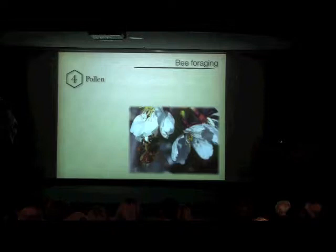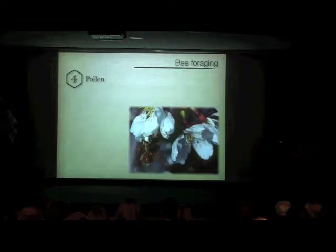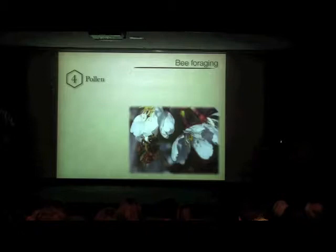They also forage for pollen, which is an important source. Honey has sugar in it, but the pollen is a really important source of proteins, and those proteins are needed for feeding the larvae. After those two or three days on royal jelly, larvae are fed mostly on bee bread, which is mostly pollen mixed with a little bit of honey. If you look closely at a bee visiting flowers in early springtime, you can see the little pollen pellet on its back leg from its pollen basket — so it's going after pollen, not nectar.